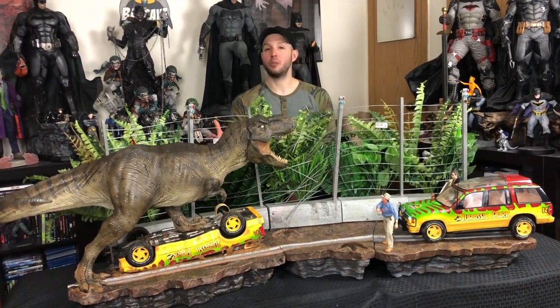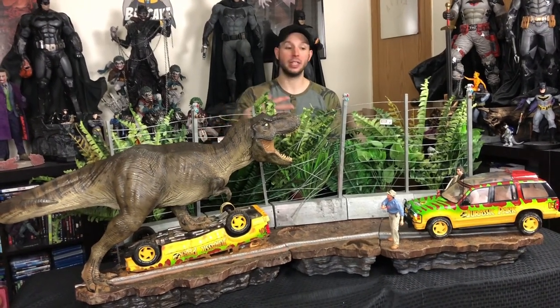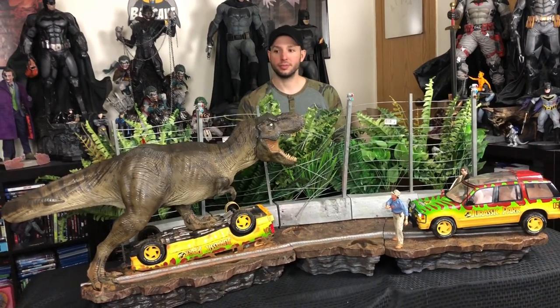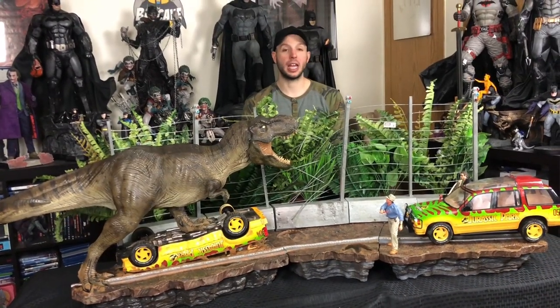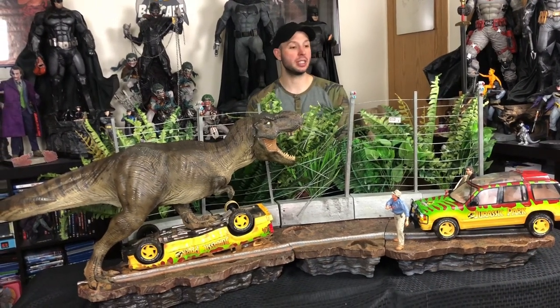That seemed to kind of go by the wayside because you can now order things from Prime One that is Jurassic Park straight from their website. But it's a little scary that if you had something pre-ordered through Chronicle, I don't know what's going to happen with it. I saw probably about 400 comments of people worried about that same thing.